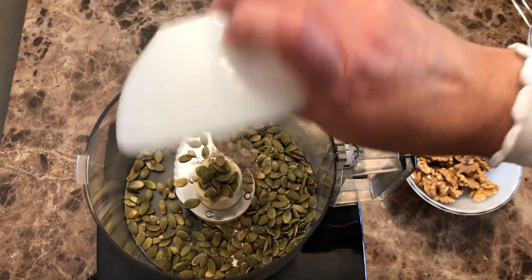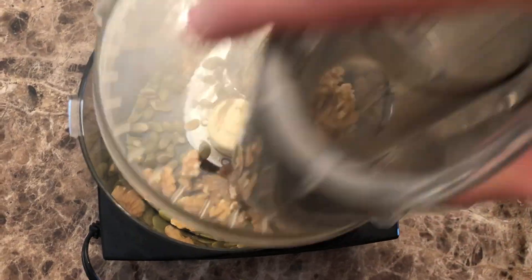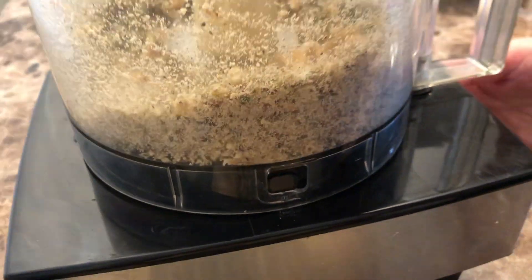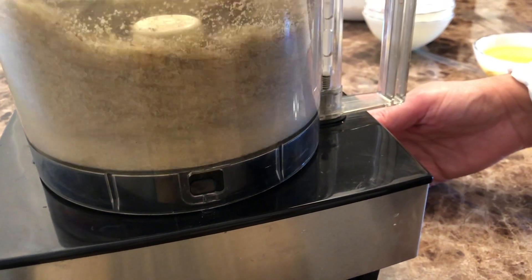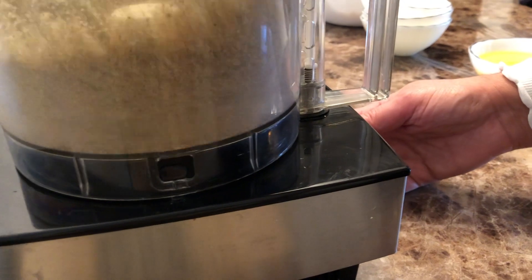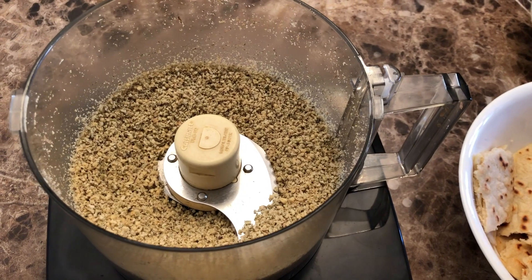Now we are going to blend all our nuts and our cardamom powder together. We're going to blend it into a coarse texture — you don't want to turn this into a nut butter like peanut butter. That's not what we're looking for. Just blend it into a coarse texture, so it looks like this.